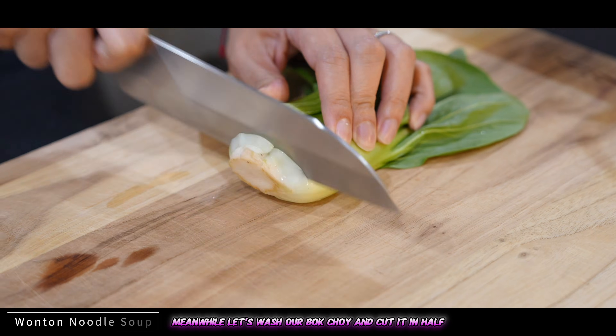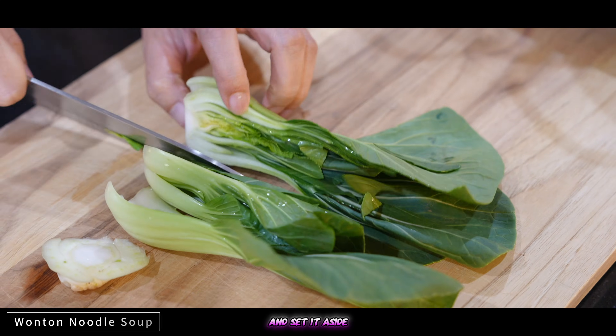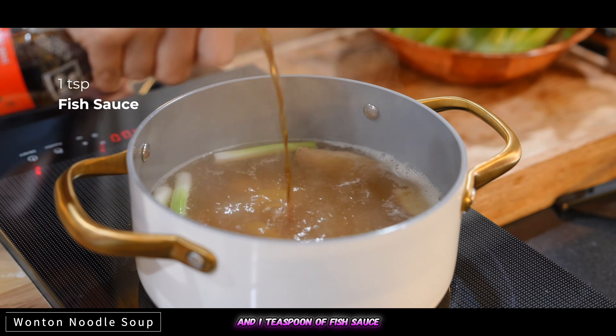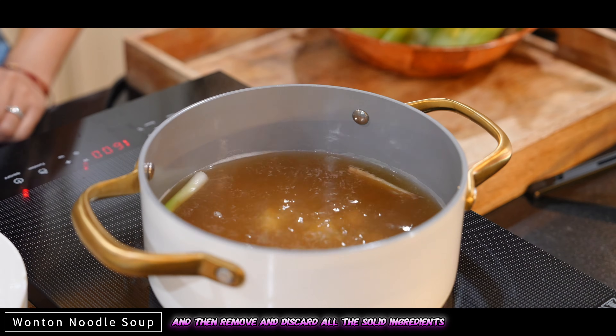Meanwhile, let's wash our bok choy and cut it in half and set it aside. Now to season the soup, add one tablespoon of oyster sauce and one teaspoon of fish sauce, and then remove and discard all the solid ingredients.